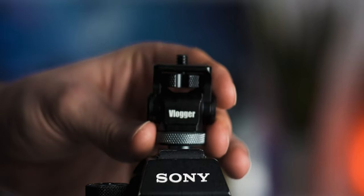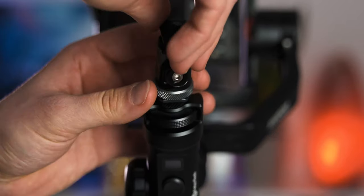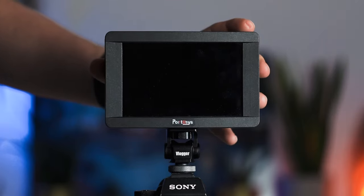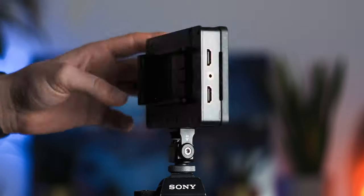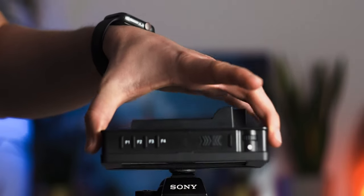The mount is actually easy to use. You just mount it on your camera or a tripod screw, and then you mount your monitor on top of it. It lets you rotate your monitor 360 degrees and tilt it 176 degrees, which is super useful because you can achieve pretty much any angle you would like.